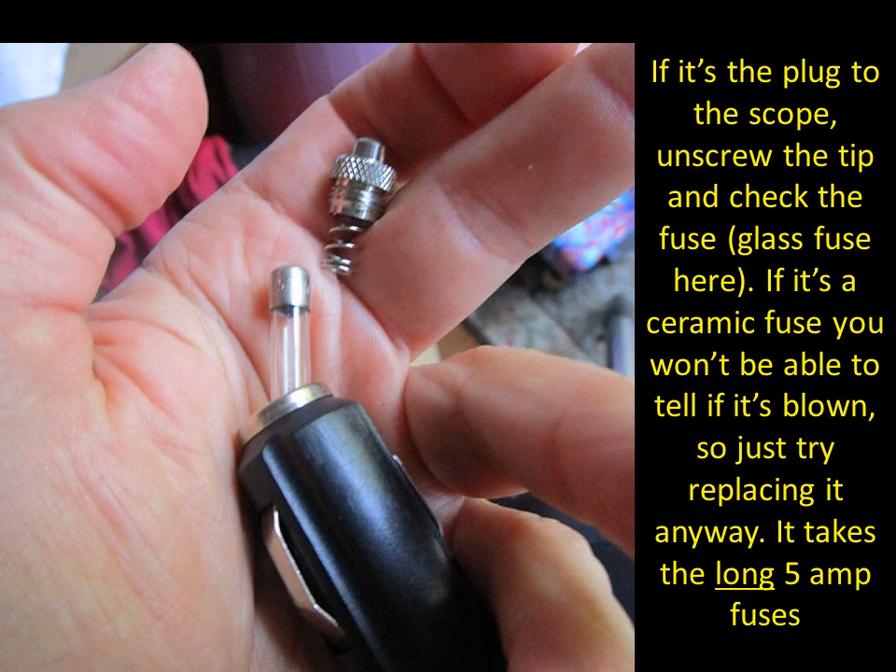If you blow a fuse, you'll need to replace it. Each 12-volt male connector has an unscrewable tip. Look carefully at the fuse — if it's a glass fuse, which I prefer, you can actually see whether it's blown. For ceramic fuses, connect to a voltmeter on ohms: zero ohms means a good fuse, an open reading means it's blown.